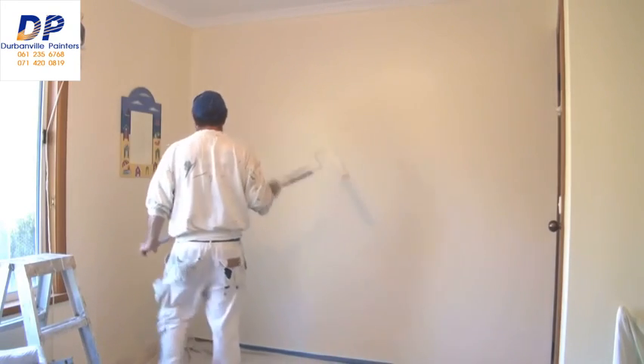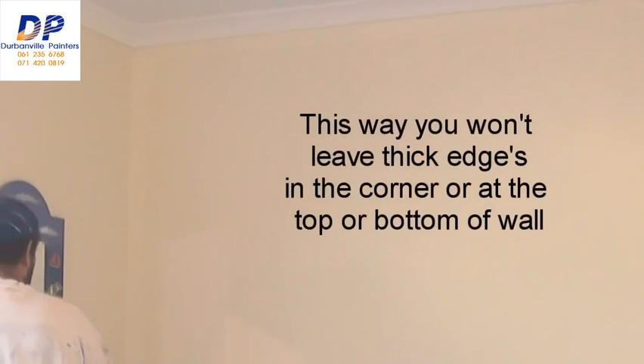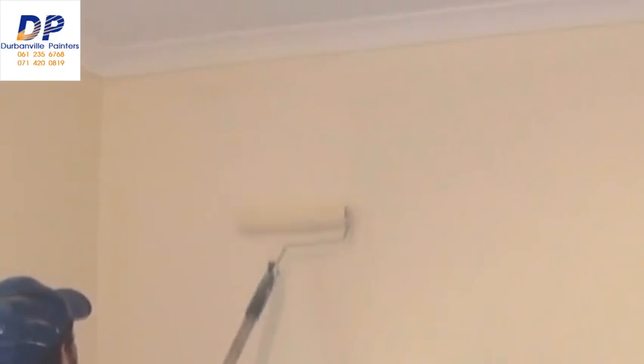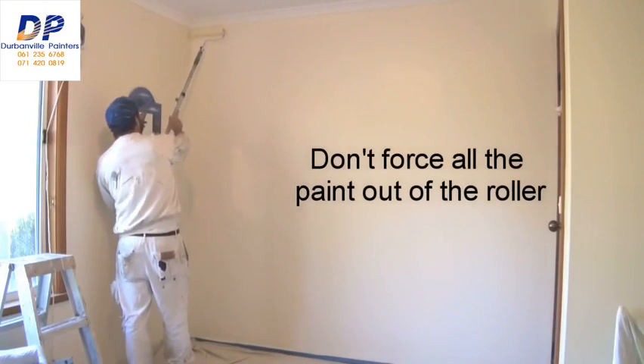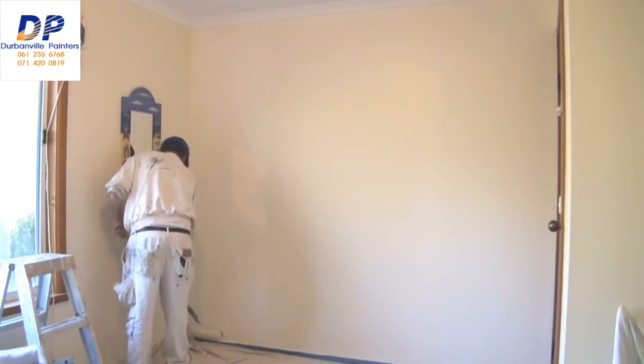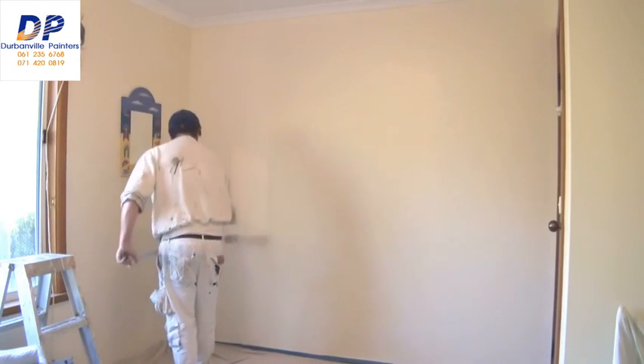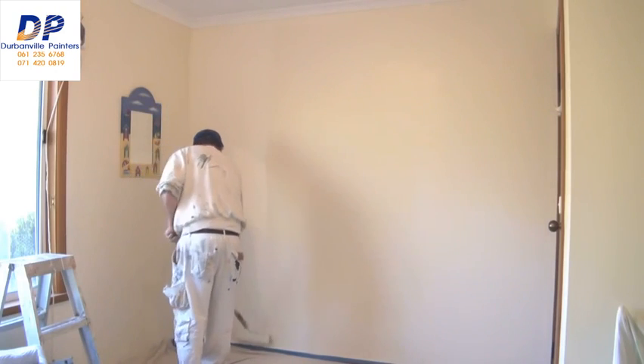When you're rolling the wall, make sure you've got plenty on your roller. Always start approximately half a roller width away from the corner. Roll down — definitely not to the bottom — and then roll back up, and don't roll all the way to the top either. Then spread that paint out. I still haven't gone to the top yet; there's plenty of paint on the roller so I'll just spread it out. Once you're happy that there's not a lot of paint left, that's when you can go right up to the top and right down to the bottom.